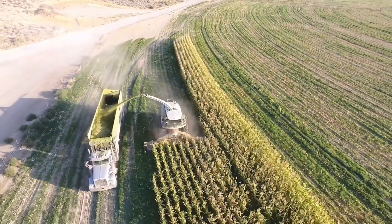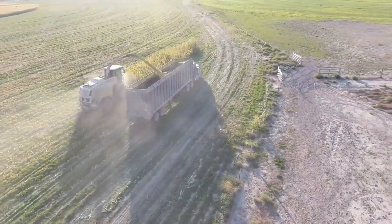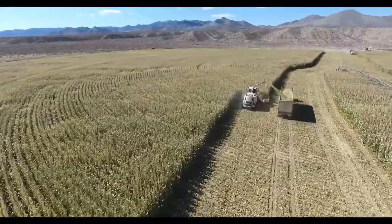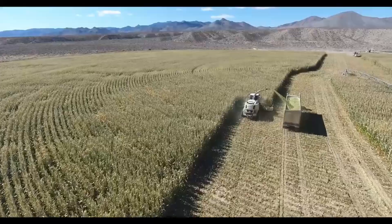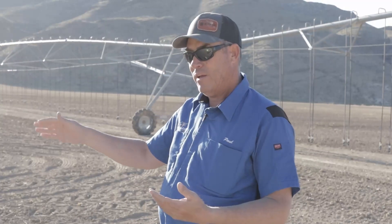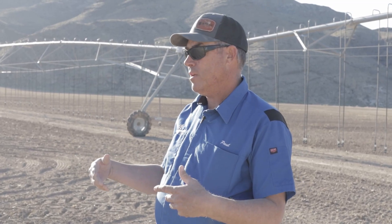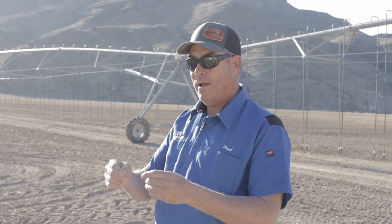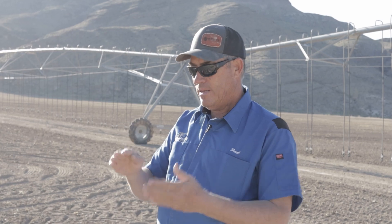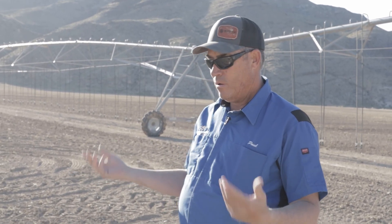Last October when we cut the corn crop off here for silage, we brought this drill in and drilled the grain right into the corn stubble. We let that grain sprout in the fall and then this spring it grew, so we cut that four-tons-per-acre grain crop off here two weeks ago and now we're putting alfalfa in. Our amount of time that this field was out of production is very short — just a couple weeks instead of all winter.